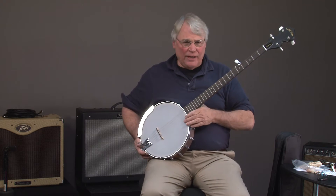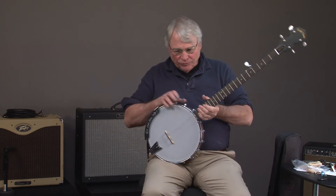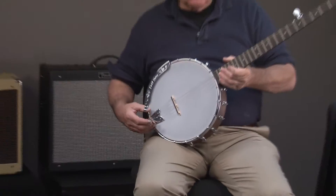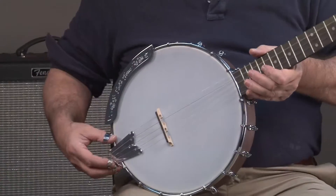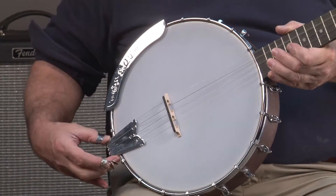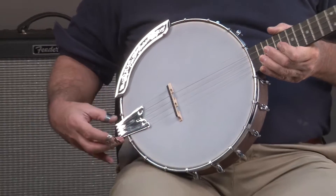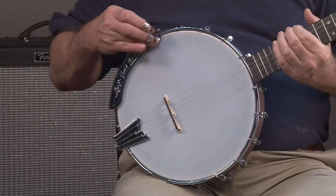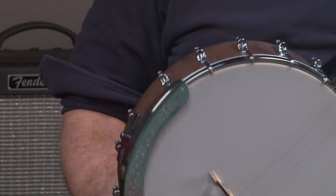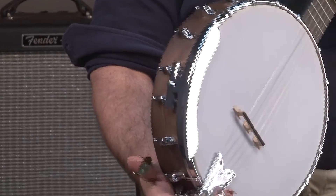What we have with this banjo — we'll do a close-up of the pot here — we have a solid tailpiece. Now, when you're looking at a banjo in this price range, look at things like the tailpiece. Look at the armrest. This actually has a one-piece armrest, which is similar to what you might find on a $3,000 or $4,000 banjo.